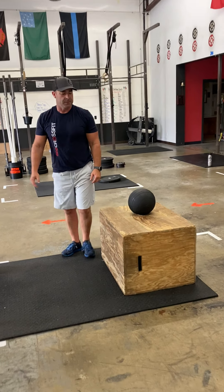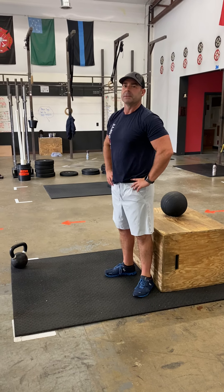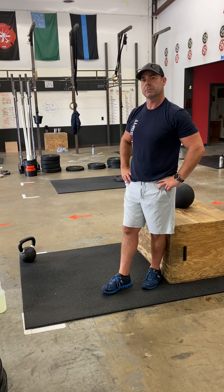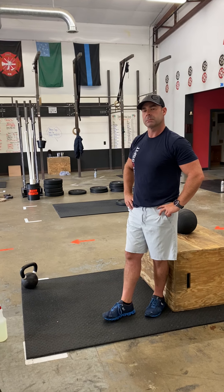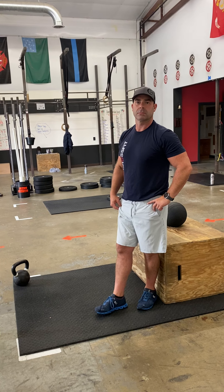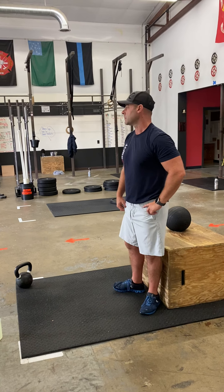After that, we are ending with a run. No matter if you're doing RX, Performance, or Fitness, you are doing a loop around the upper parking lot — 150 meters for everybody. We are AMRAPing total rounds plus additional reps. Each meter you do will count as a rep, and you're going to have to use your best judgment. If you get halfway through, call it about 75. No cheating — be fair.